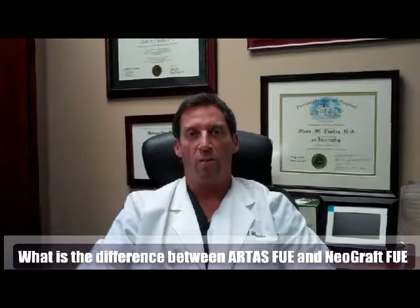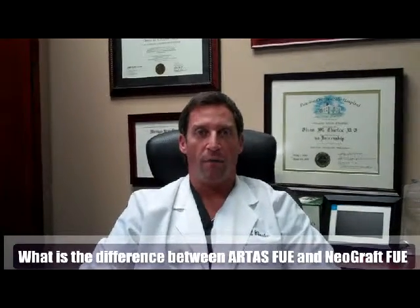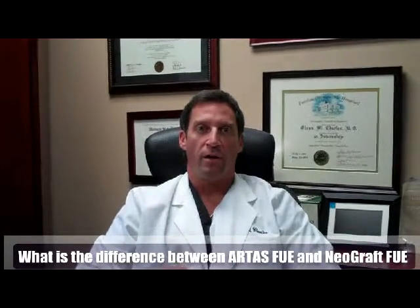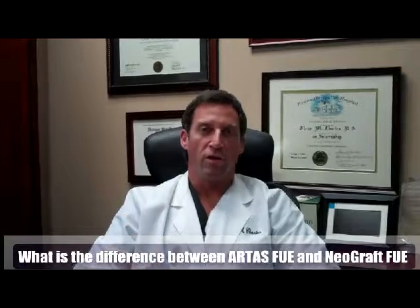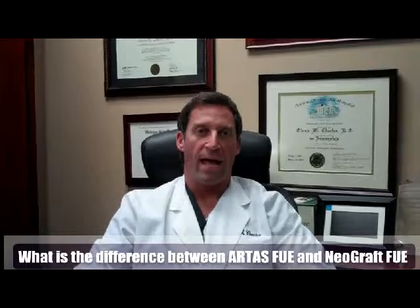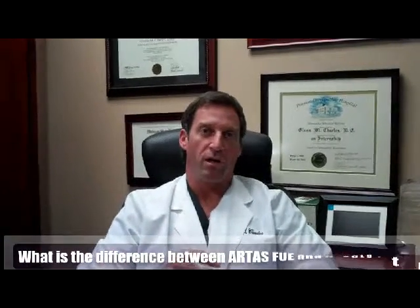Over the last few years, we started using more automated types of devices that were able to automate little hand drills. Recently, something called Neograft came out, which is just another automated FUE machine that actually has a suction attached to it — after the machine extracts the graft, it sucks the graft out into a tube and brings it down into a reservoir.